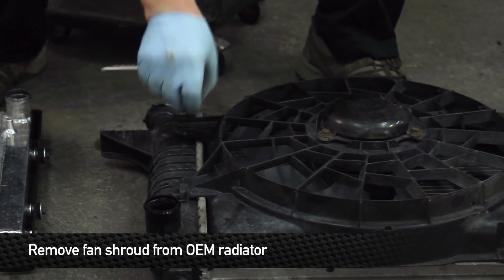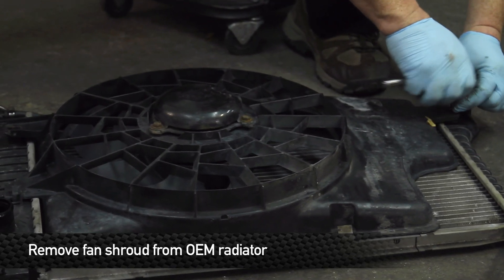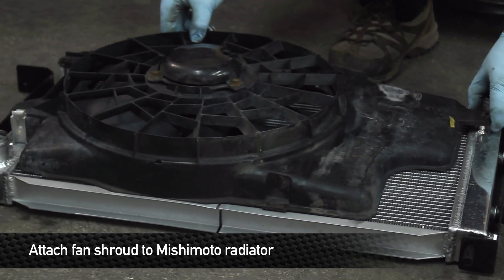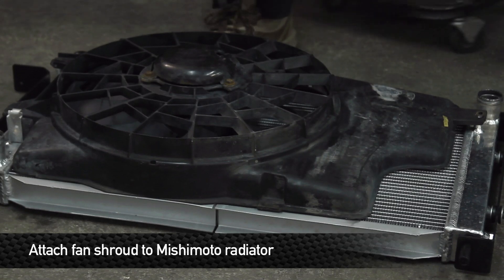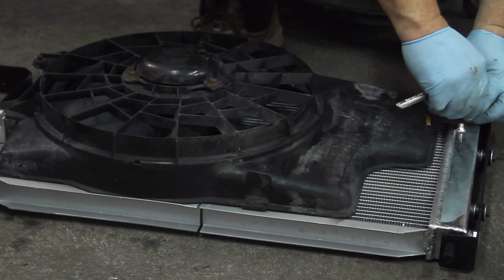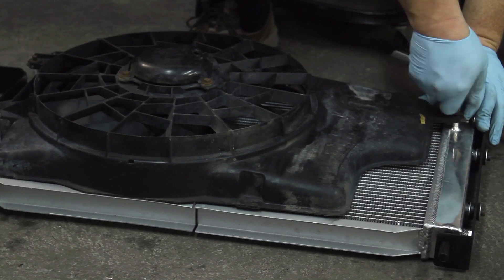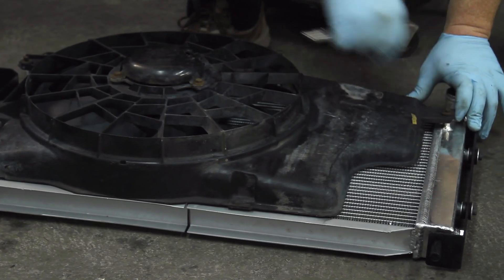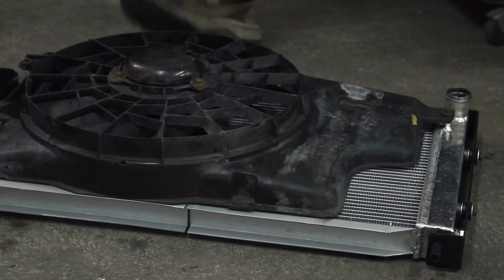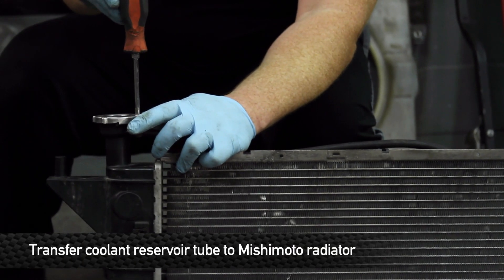Next thing on the list is to transfer over the fan. Take your 5/16ths ratchet and unscrew the fan bolts from the side of the radiator. Transfer the fan over to the Mishimoto unit — we're almost ready to put it back in. With the original radiator out, be sure to remove the coolant overflow tube as well and switch that over to the Mishimoto unit.